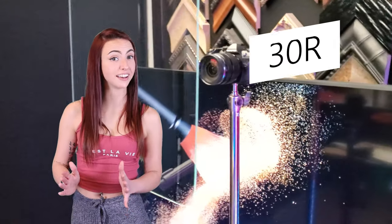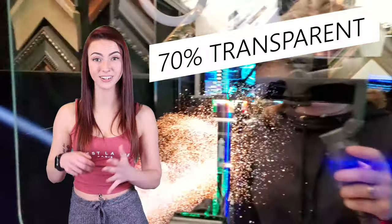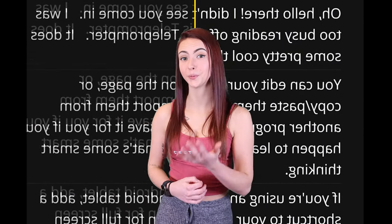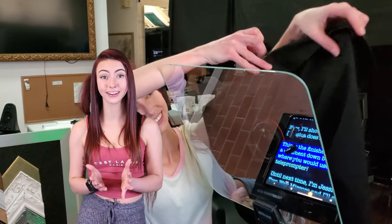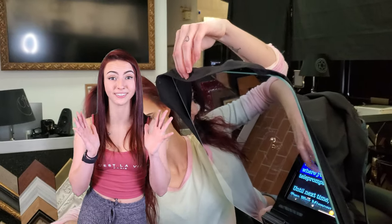Teleprompter mirrors are 30R70T, which stands for 30% reflective and 70% transparent. The high transparency is what provides the flawless recording quality in 1080p, 4K, and higher resolutions. The backside of the mirror is equipped with an anti-reflective coating, which prevents a double image when reflecting text off of it. By using a black shroud on the camera side, you're able to achieve a dark enough environment to successfully record through the mirror.